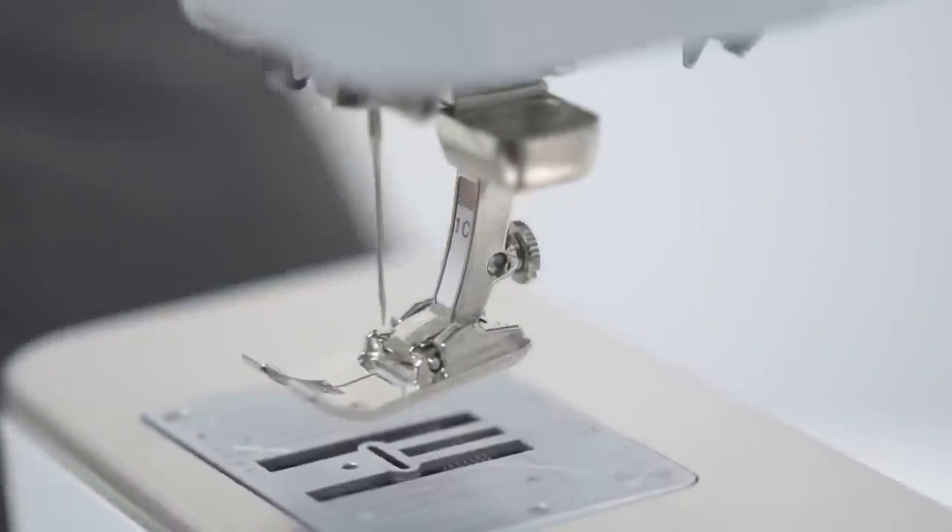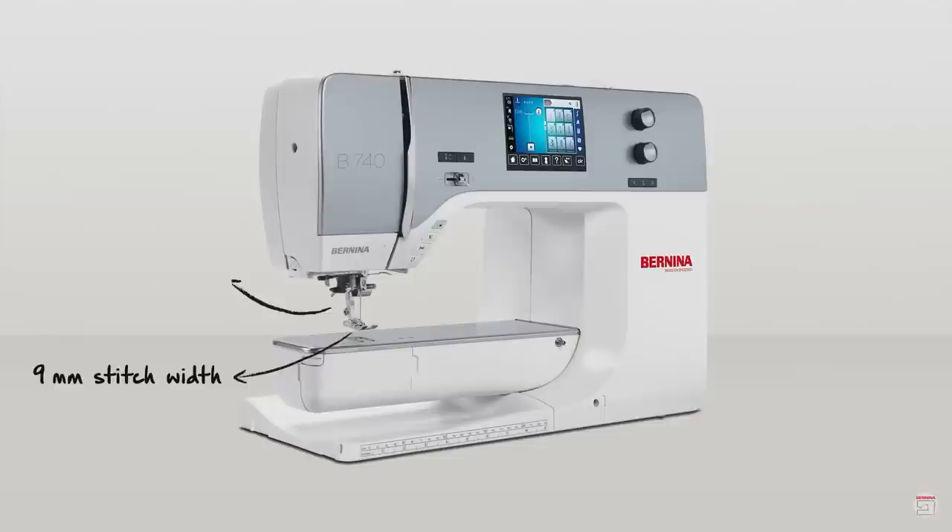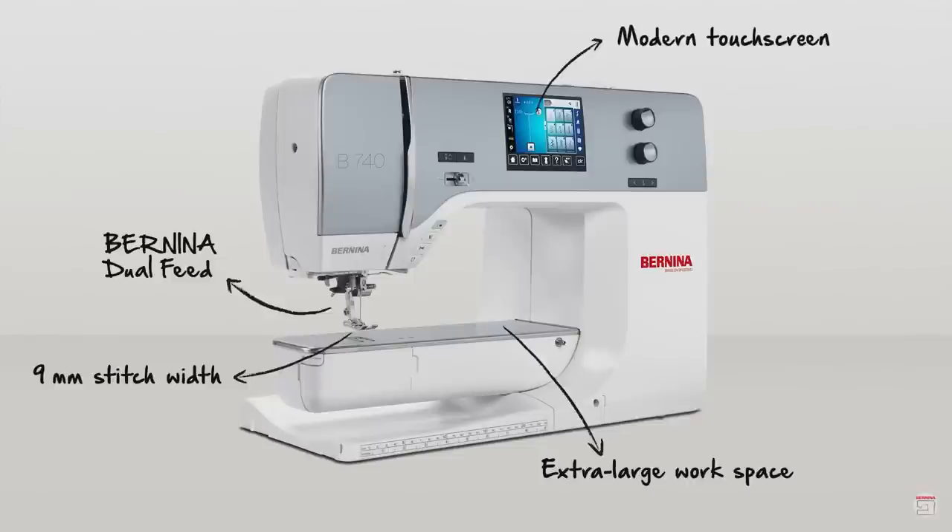The next machine I'm going to show you gives you all the benefits of the 485 and 540 as sewing machines, but with one or two features you might find very hard to live without: 10 inches to the right of the needle, and built-in dual feed. This machine is the Bernina 740. Let's check out the size, what it comes with, and how to use that dual feed foot.